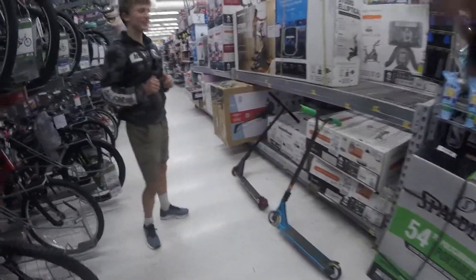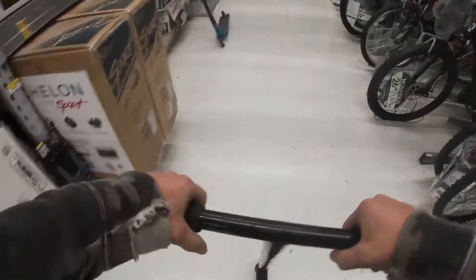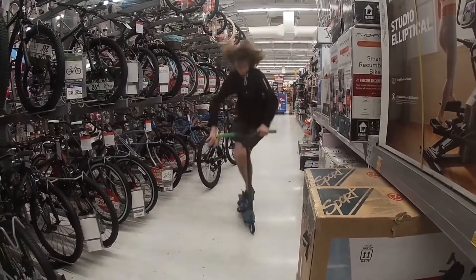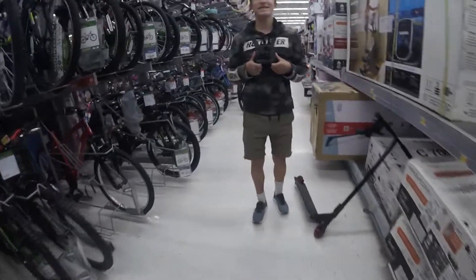We're gonna do a bar spin. A bar spin. Ready? I didn't count that. I didn't count that. I'm just gonna do a nice, simple tail whip.